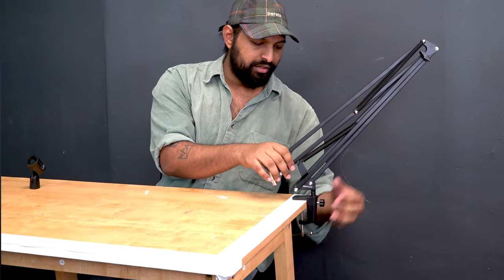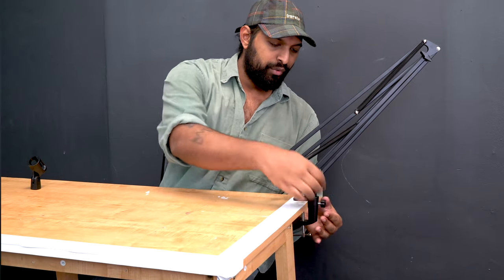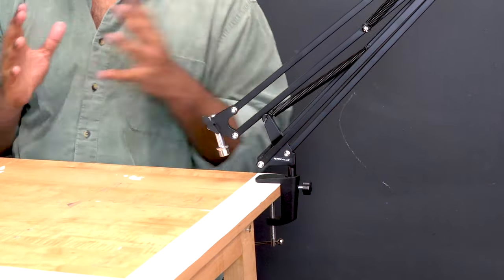You can see I still have that horizontal rotation, and I can get rid of that by turning this a little more to the left for a nice and strong connection. And that's basically the simple part — we have it connected to our desk, so we can now attach a microphone.